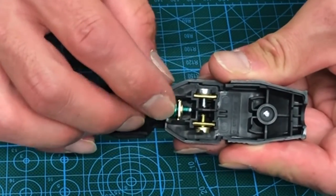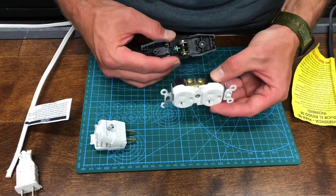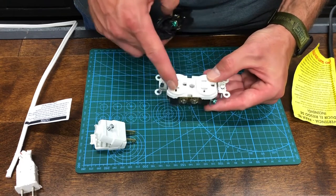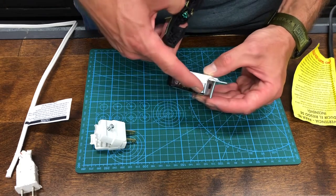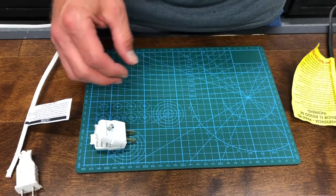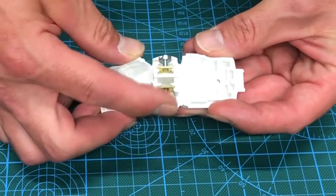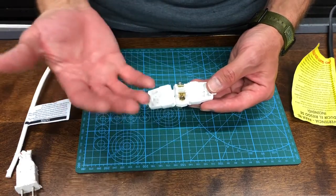The brass screw is always your hot, the silver is always your neutral, and the green is always your ground. It follows the same concept as an outlet — brass for hot corresponds to one side of the outlet, silver for neutral corresponds to the other side, and green for ground. Since I don't need a three-prong, I'll set that aside and use my two-prong, which also has a brass for hot and a silver for neutral.